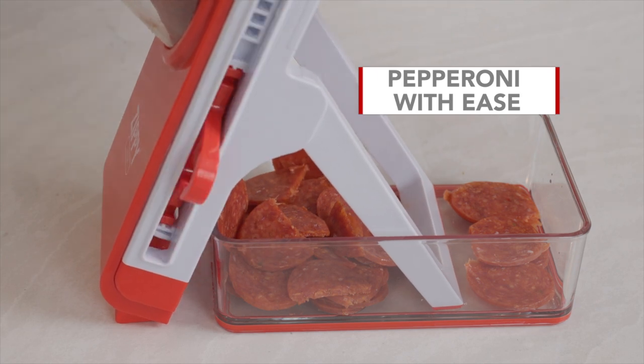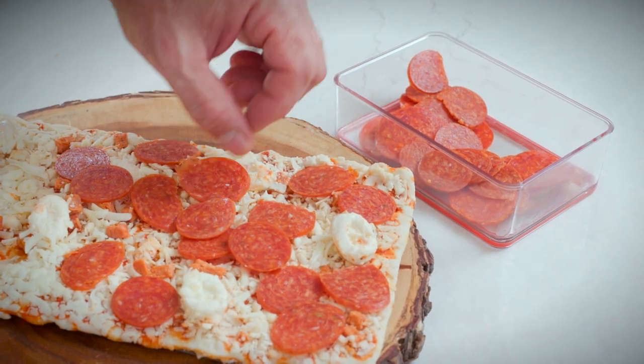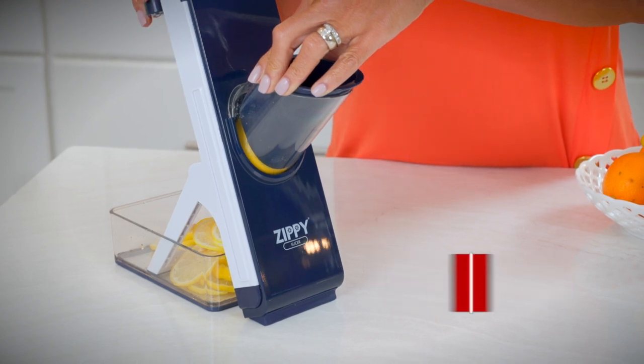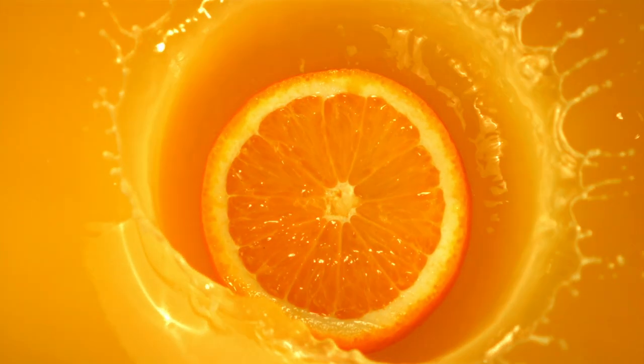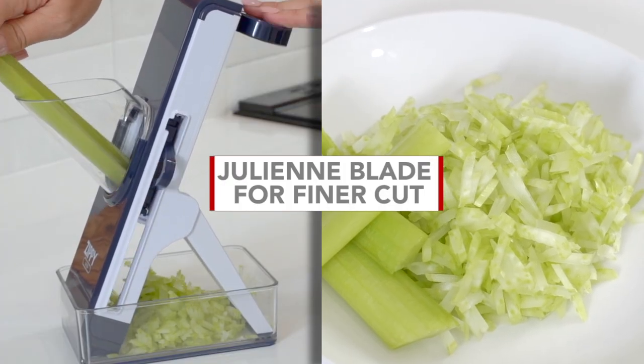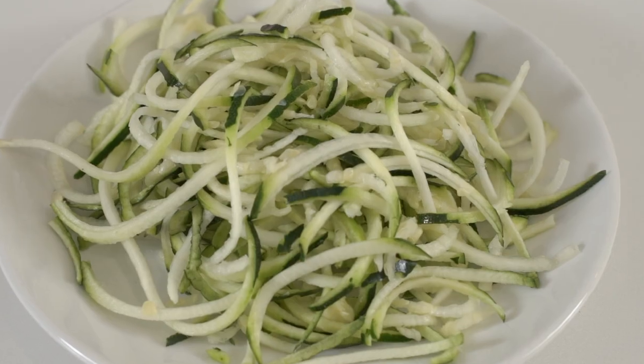You can even slice pepperoni with ease for the perfect homemade pizza. Strong enough to slice oranges and lemons without removing the peel, for healthy natural-flavored drinks at home. Use the smaller julienne blade for finer-cut celery, radish, and even zucchini.